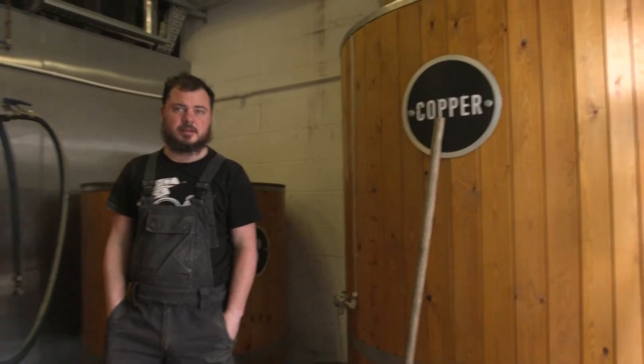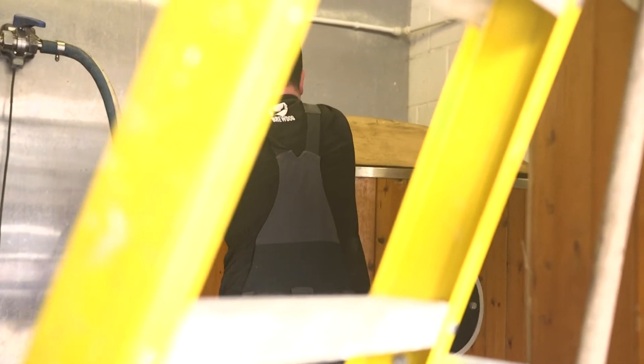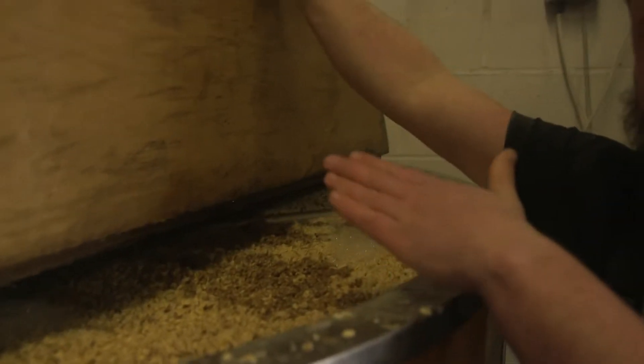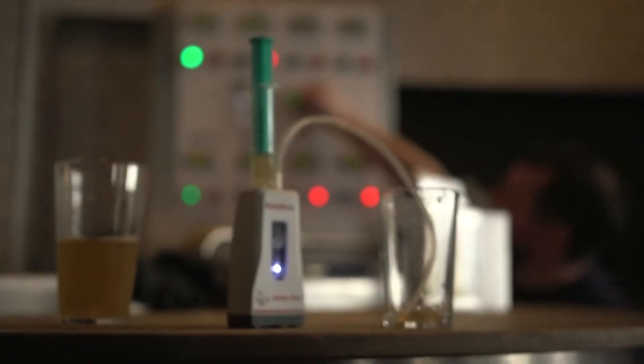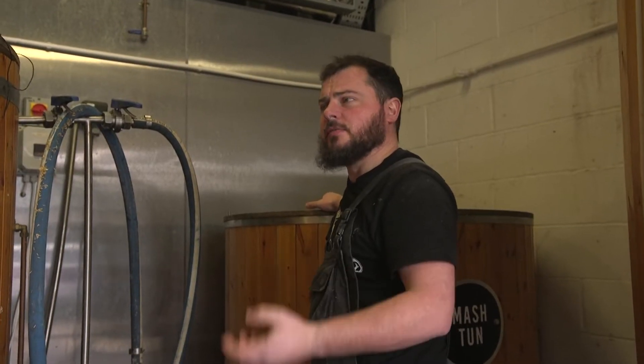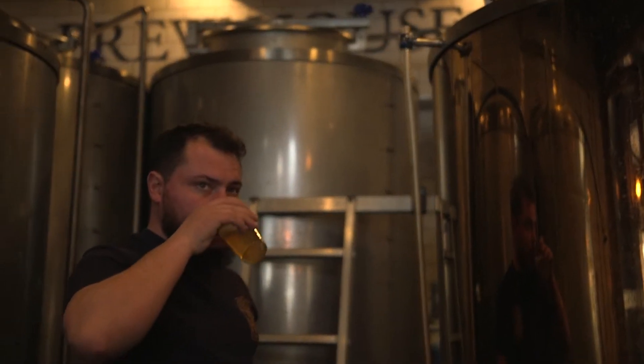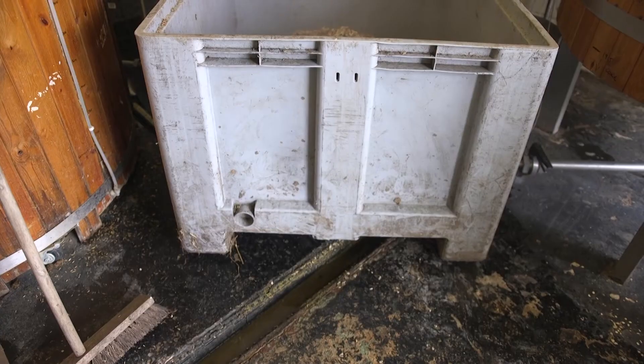So today we're brewing Dialing In, which is a 4.8% New England pale. This is where the brewing process starts, in the mash tun. We mix the grain with two and a half times the volume of water, and you want the temperature in here to be anywhere between 60 and 70 degrees. Today we've got 67 degrees, so quite a high mash temperature. The reason for that is when you do it at a higher temperature, you convert more of the starches into non-fermentable sugars, which leaves more body in the beer — and that lends itself to the New England style, which is what we're doing today.